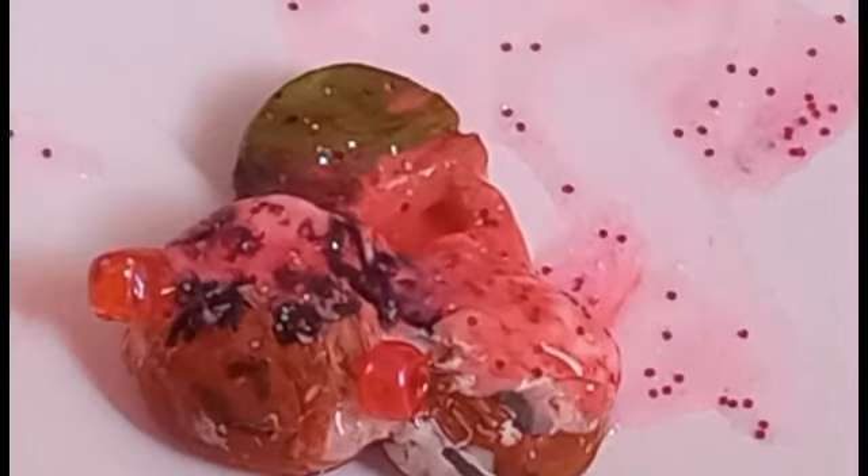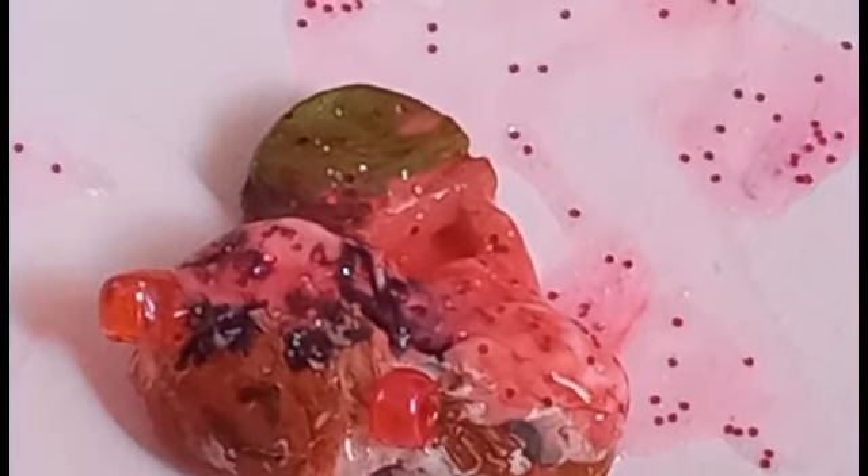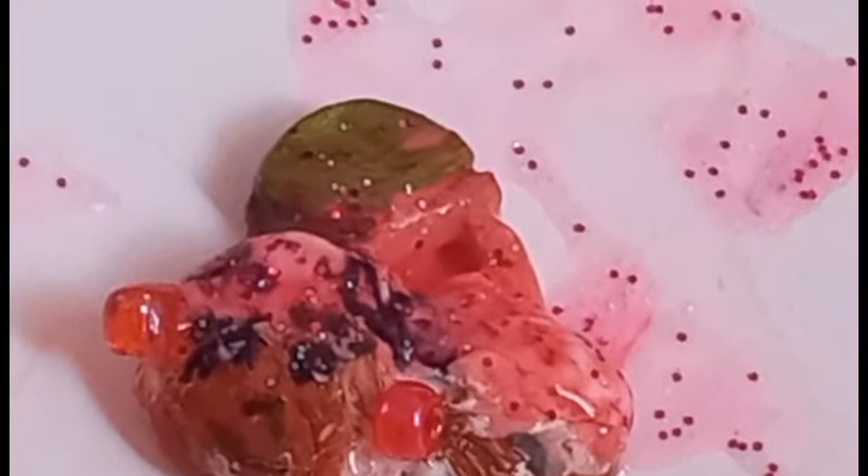I have it right now. Time to mix the glitter glues until it's mixed all over. And now it's time to use it. Yes! That is more like it. Still, I have to let it dry.